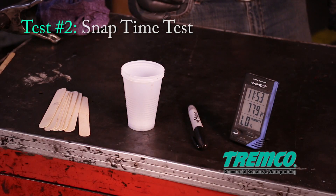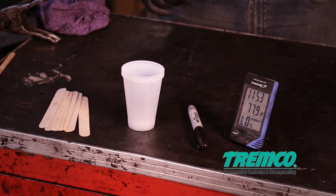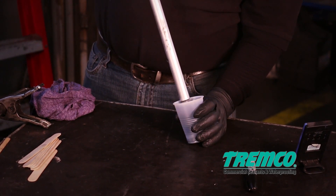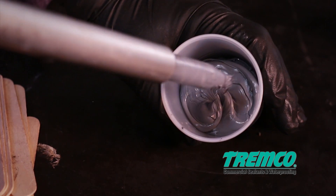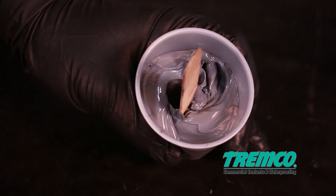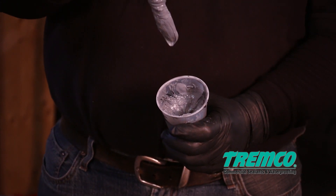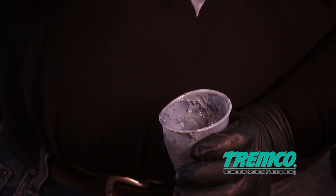Test 2: Snap time test. Once the butterfly test confirms a uniform color, perform a snap time test to determine the cure rate of the mixed sealant. Snap time is achieved when the sealant breaks after lifting the stick one-half to one inch (13 to 25 millimeters) above the surface of the sealant in the container. The snap sealant will act like a broken rubber band — both ends will snap in opposite directions.